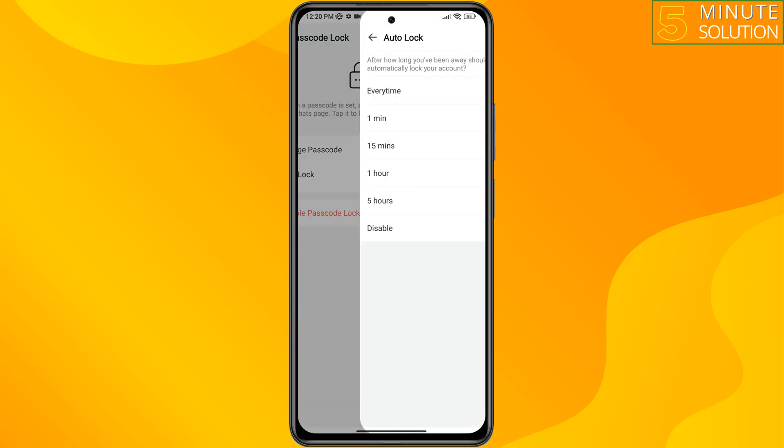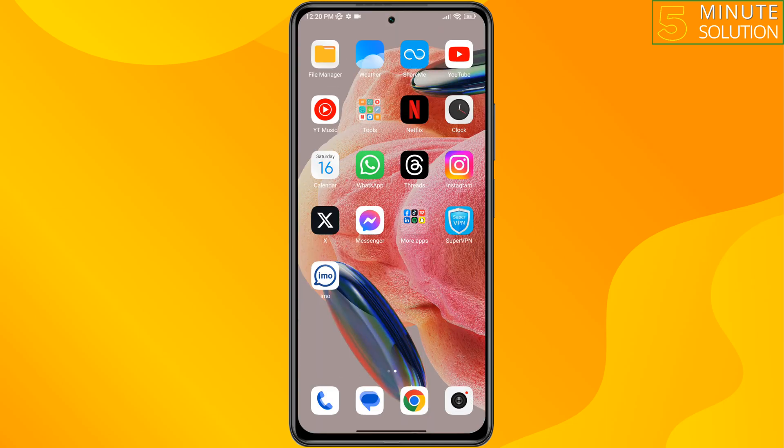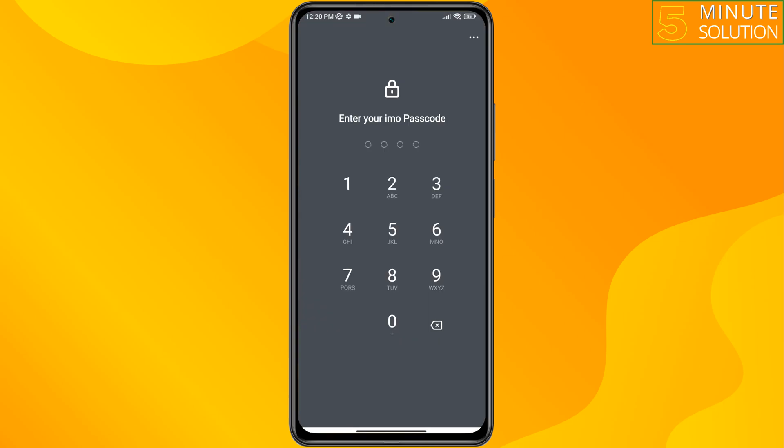Enter the four-digit passcode, re-enter your passcode, and tap on Done. Then tap on Auto Lock and select Every Time. After that, when you open your Emo app, you will need to verify using your passcode.